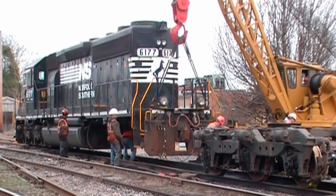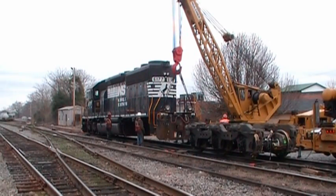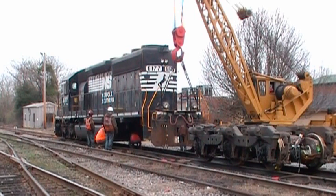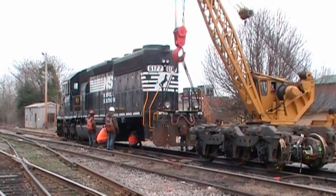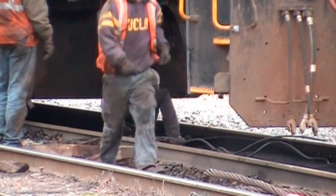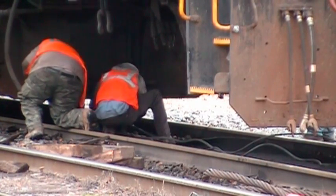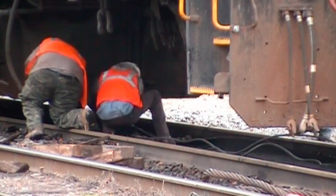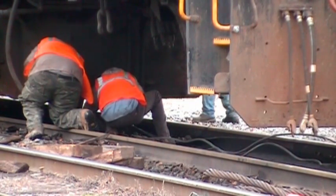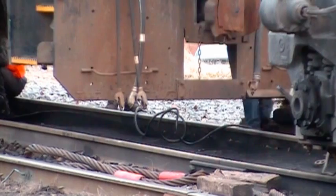They've got a snatch block arrangement on a winch cable to pull the trucks up under the engine when they get it up in the air. Working on their winch cable to get it ready to pull up under there — we've got a lot of slack in that winch cable.